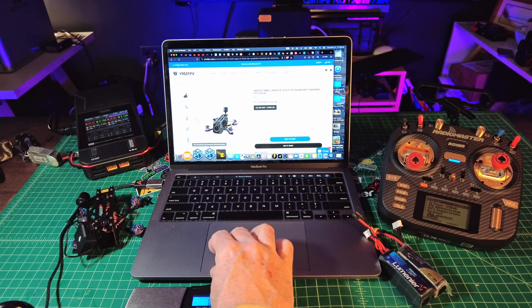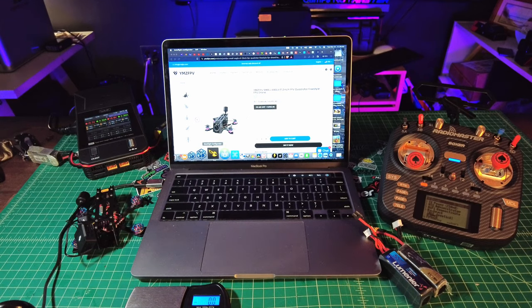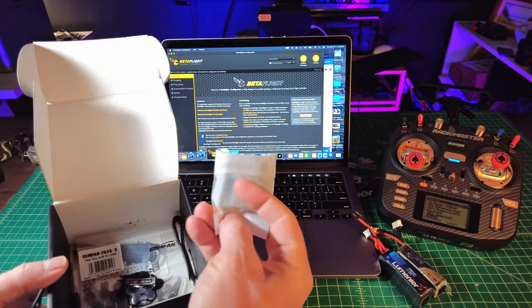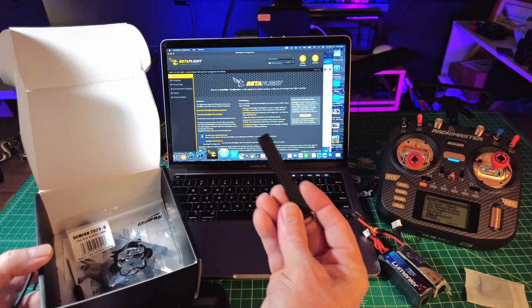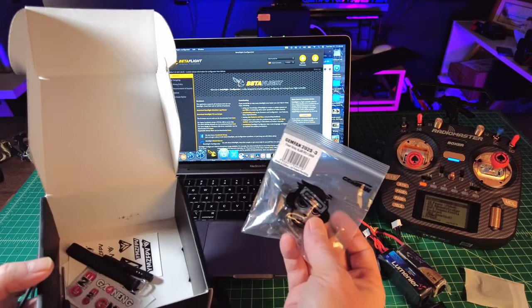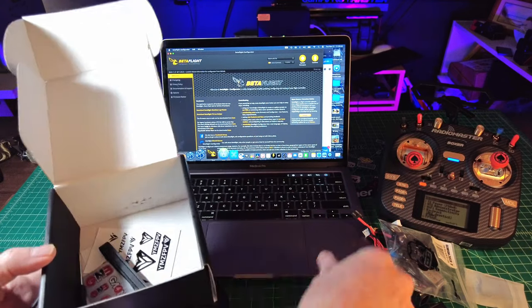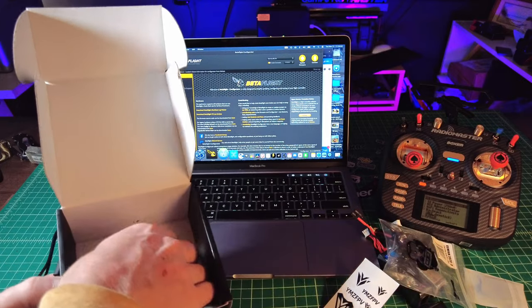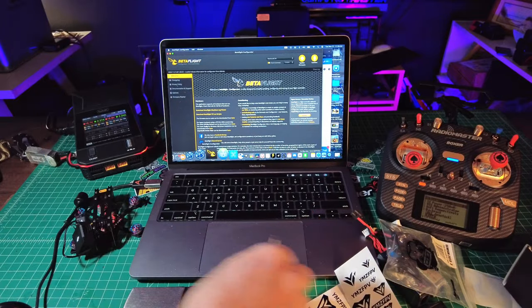Let's check out what comes in the box — some TPU battery mounts for the bottom, a strap, the Gemfan 2023 three-blade props, a little tiny 2mm driver, another strap, a bunch of YMZ stickers, some GNB stickers, more YMZ stickers, and a Phillips head screwdriver. I'm going to plug in the quad — you're going to need an Android cable for this. The props aren't on yet; it looks like the prop would be in the way the way they have it set up.